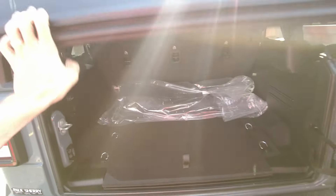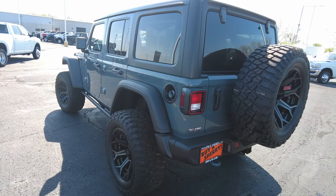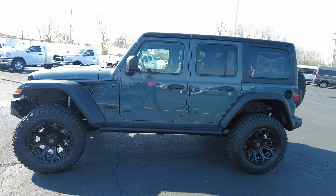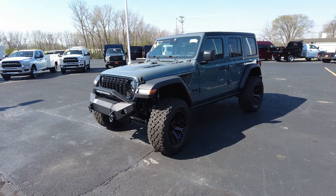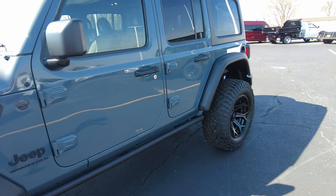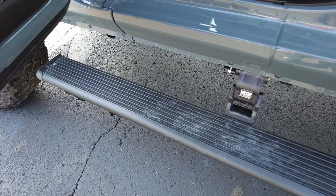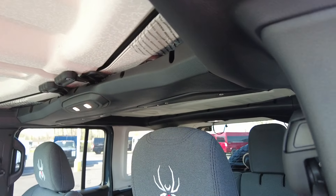Did I mention the doors are removable on Jeeps? Financing is also available — another benefit of buying an SCA product is that banks recognize the value and will finance it with your car payment. If you have any questions, give us a call. Banks are really aggressive right now — the first time since COVID — and they're eager for your business. We can help you get a really competitive rate and term if you qualify.